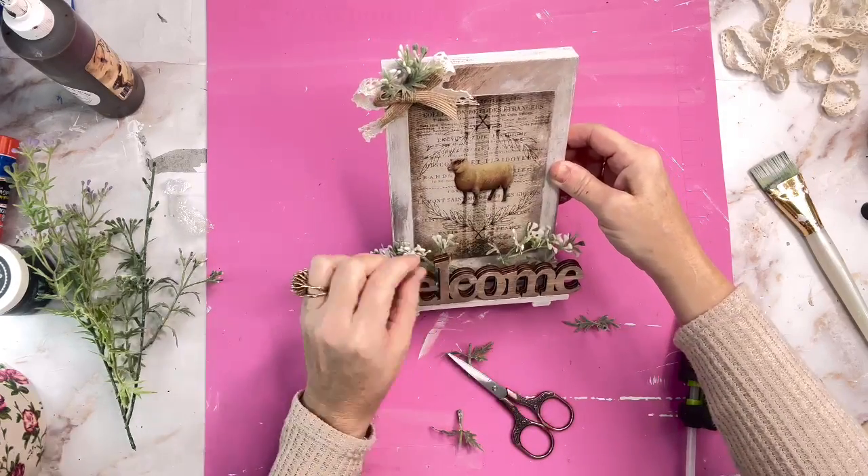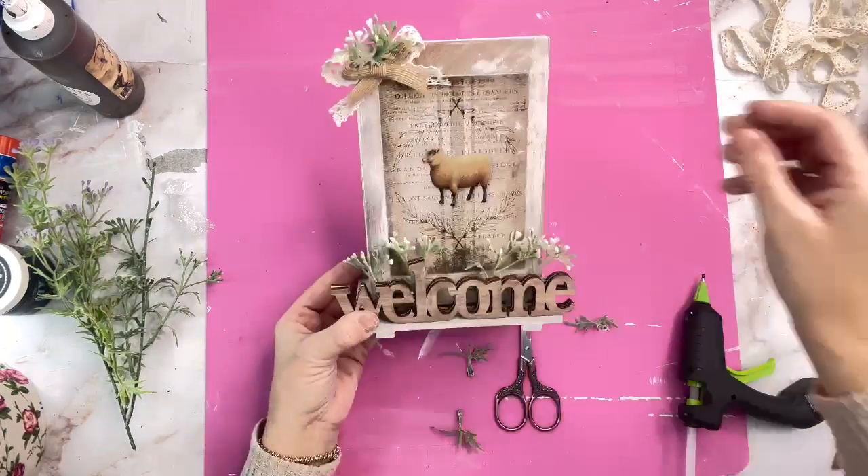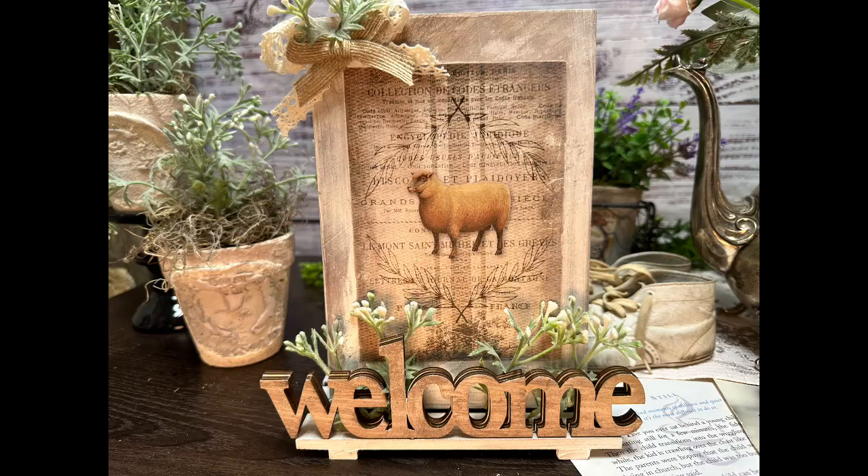For your reference, I'll probably sell this for about $12 to $15. Not bad for just a few minutes' time. I hope you like this one!